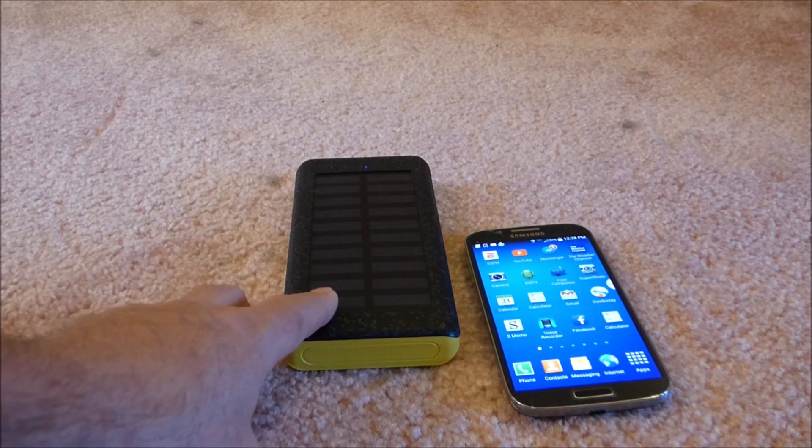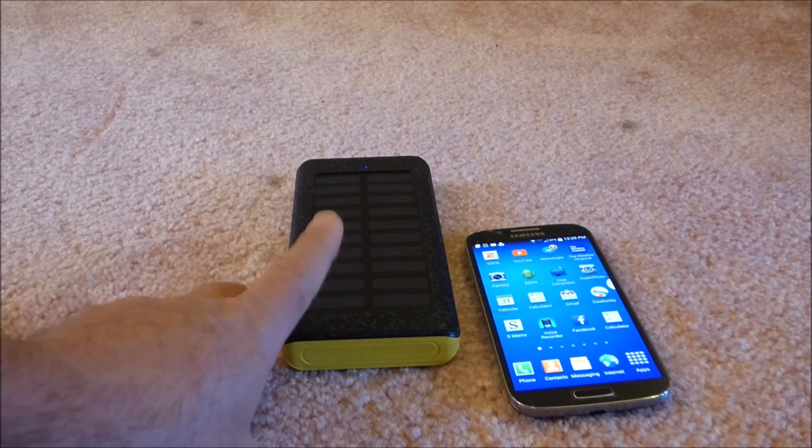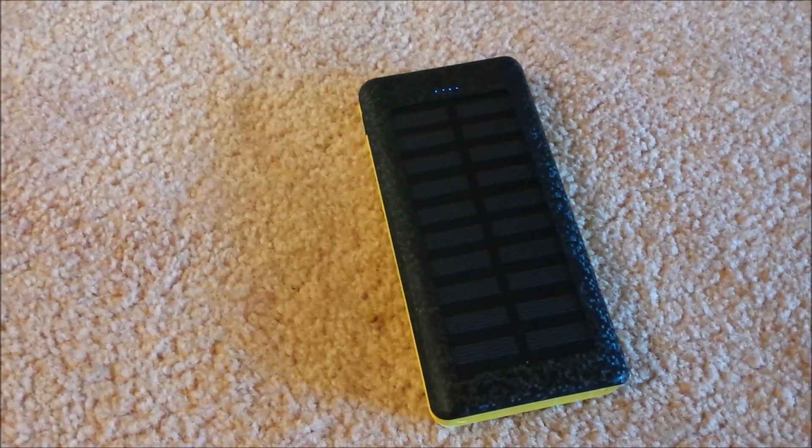I have a couple different battery packs like this, and I think this is my second solar one — wherever the other one is, I may have lost it. Not bad at all. First impression, first use of it, it's pretty good. Hope there was some helpfulness in this, and that you have a great and wonderful day.